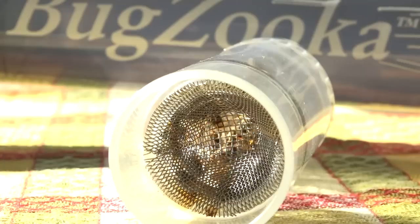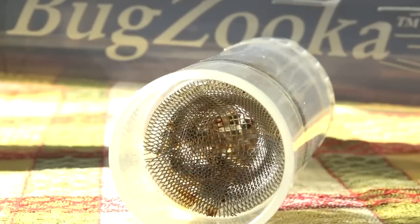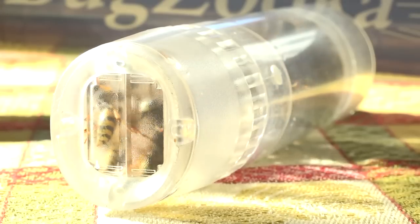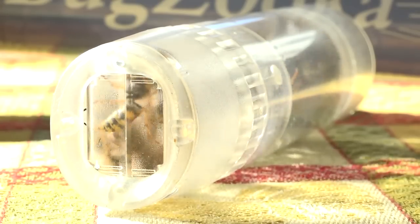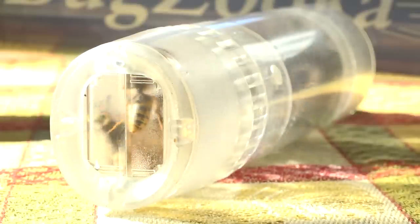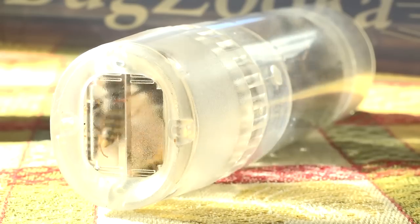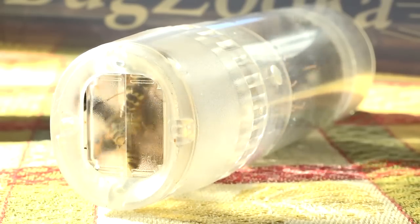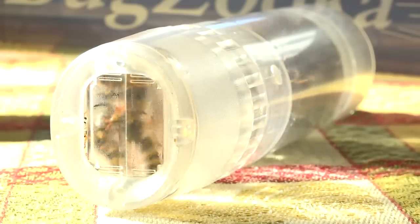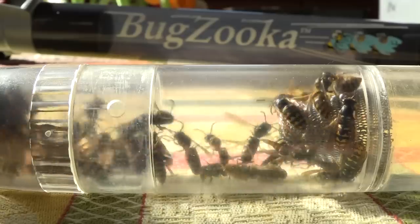We start to think about methods for trapping and collecting them. In the background you can see the Bugzooka — a handheld pneumatic spring-loaded bug collection system. I went out this morning and did two trips, 10 to 15 minutes apart, and ended up with 117 yellow jacket wasps.